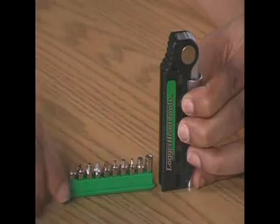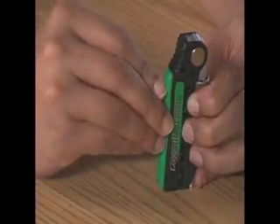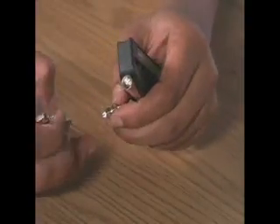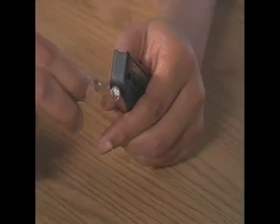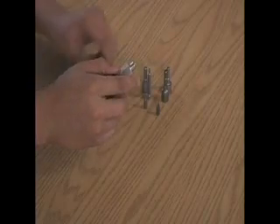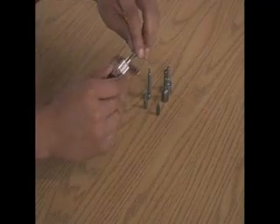The bit carrier stores easily in the handle, so the bits are always with you when you need them. To use the BitDoctor, simply choose your bit and place it in the first of three magnetic driver heads. The BitDoctor uses a standard 1/4-inch drive, so you can use any of your specialty bits with the driving system.